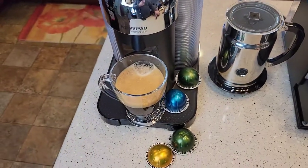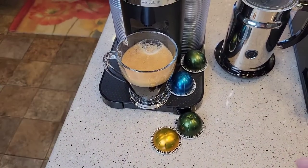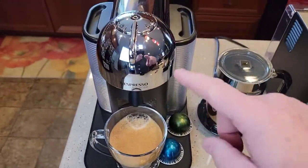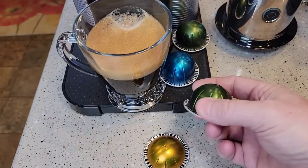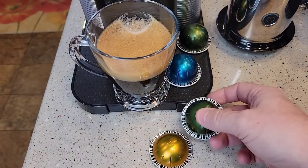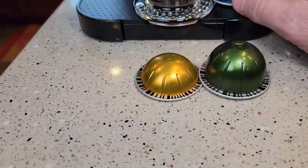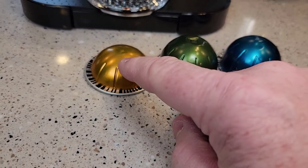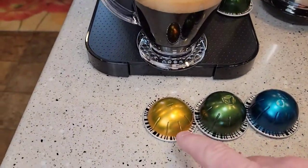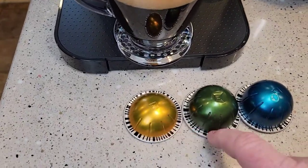Over here on the Vertuo line, they took that choice away from you. See these barcodes on the bottom? This machine is automatic. You have two types of pods: coffee pods and espresso pods. This machine is going to know which pod you're putting in by this barcoding system on the bottom.